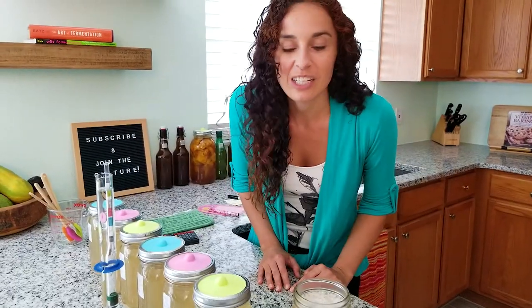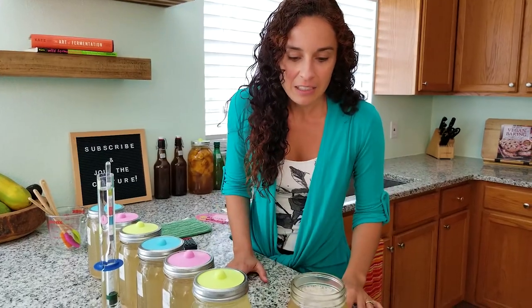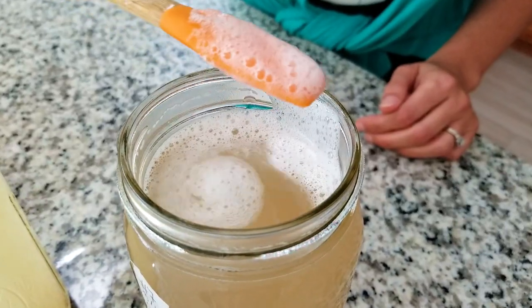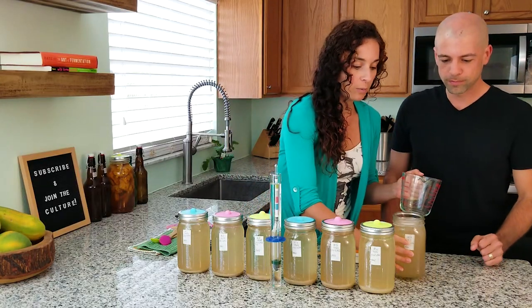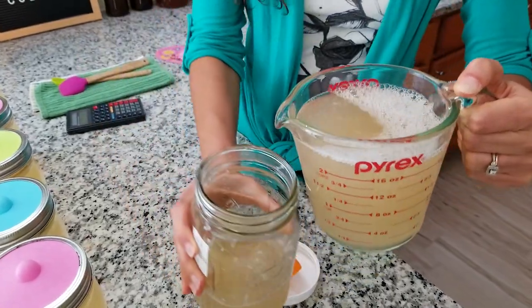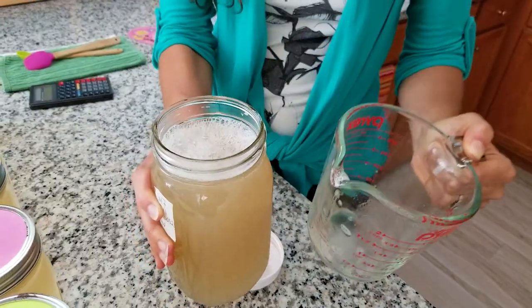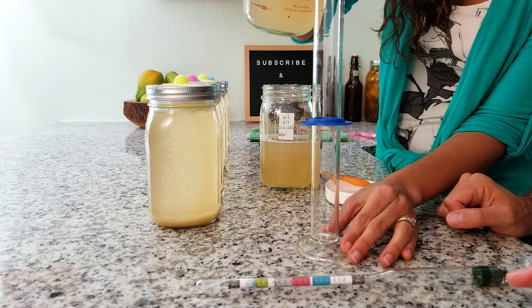It looks just as we would expect a ginger ale to look after one day — very bubbly. It smells so good. We're going to let this one ferment out but for now we've got to test the gravity. First thing we're going to do is give it a good stir. There's a lot of foamy bubbly stuff, which is totally normal. We're going to pour it back and forth to get rid of the fizz so that we can get an accurate reading on our hydrometer. As it's fermenting, there's a lot of carbonation, so the more you pour it back and forth, it releases a lot of that carbon dioxide.